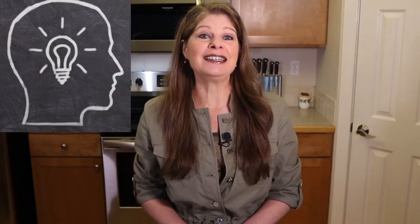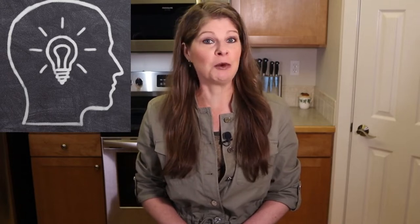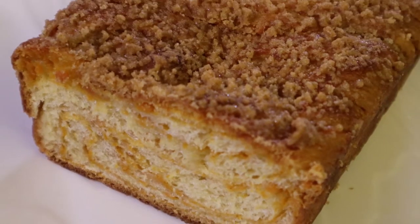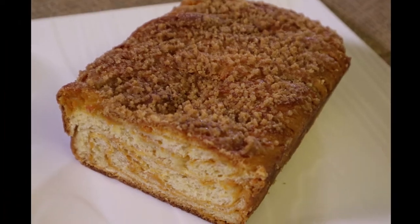If anything, babka will be reinvented a hundred if not a thousand more times. With that, let's check out my reinvention of the babka wheel — my sweet potato swirled babka with streusel topping.